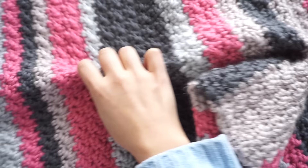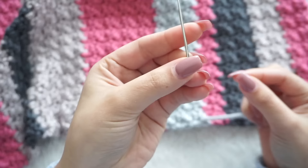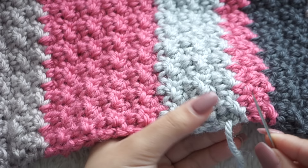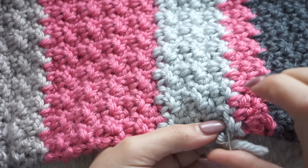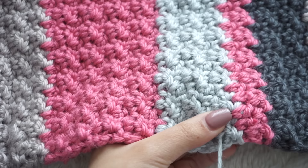I now have my 124 centimeters. If you changed colors as much as I did, you'll need to weave in those ends. I like to use a metal tapestry needle — it helps when weaving in ends. You can avoid this step if you didn't change colors, but if you did, you'll have to do this.